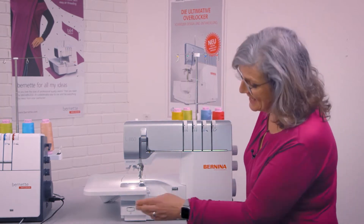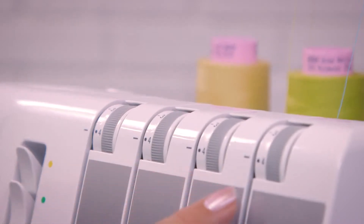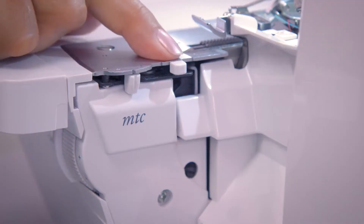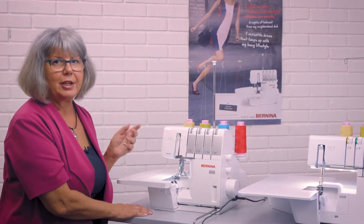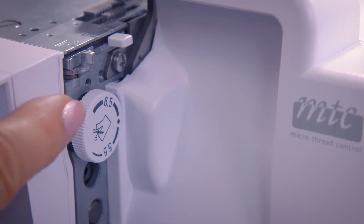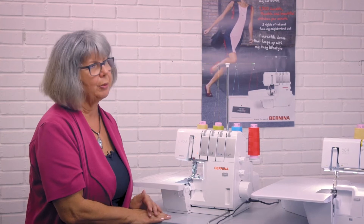Another knob is the cutting width, located underneath the machine. Individual thread tensions, stitch length, and differential feed are the same on the L460, and cutting width can also be adjusted from the front. The L460 also has a rolled hem lever and presser foot pressure control — all attributes of a stitch can be adjusted individually, even while sewing. The same applies to the B64 airlock: individual thread tensions, stitch length, differential feed, cutting width at the front, and presser foot pressure. We call it total stitch control — you can control, change, or fine-tune the stitch anytime.